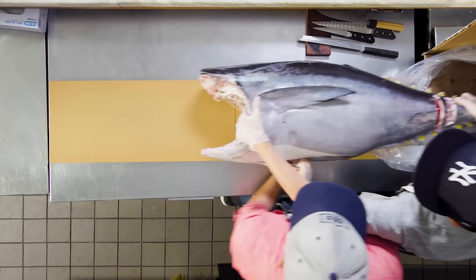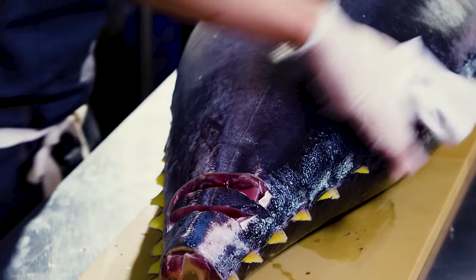My name is Yuji Haraguchi. I'm the owner of the fish market, Osakana. Today, I'm going to break down a whole tuna into the pieces you see at sushi restaurants.